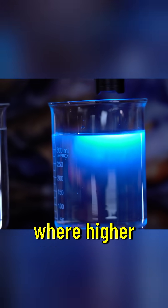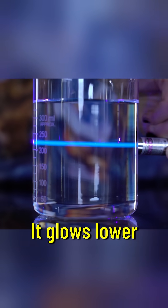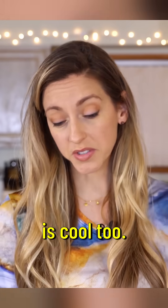Fluorescing is this process where higher energy light, like ultraviolet or violet light, is absorbed and then lower energy light is emitted. It glows lower energy colored light. So in comes ultraviolet, out goes blue. That's what's happening with the quinine, but regular water is cool too.